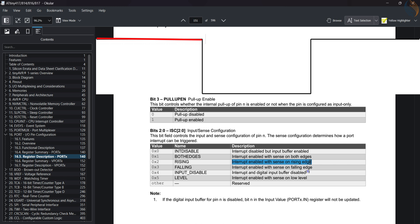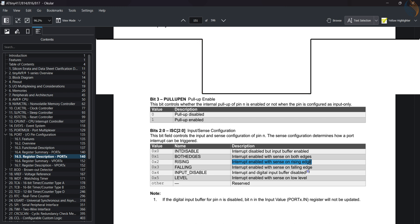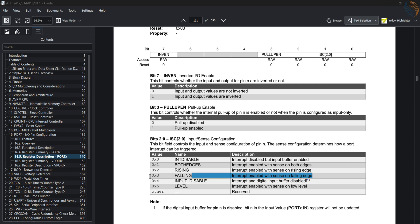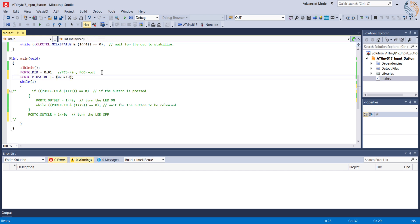Our button is connected to VCC, so when the button is pressed it is pulled to ground — this is the falling edge of the signal. When the button is released, it is pulled back to VCC, which is the rising edge. I am going to enable the interrupt for the falling edge, so the interrupt will trigger as soon as the button is pressed. To enable the interrupt for the falling edge, we need to write 0x03 to the input sense bits. The other bits of this register can be used to enable or disable pull-up resistance and to invert the input/output level — we'll leave them at default.